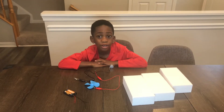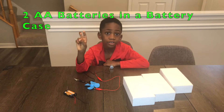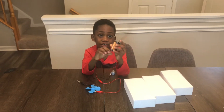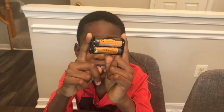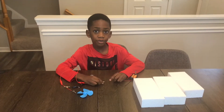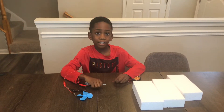The first step is to put two double-A batteries in a battery case, just like this. The next step is to attach the red alligator clip to the red battery wire, just like this.